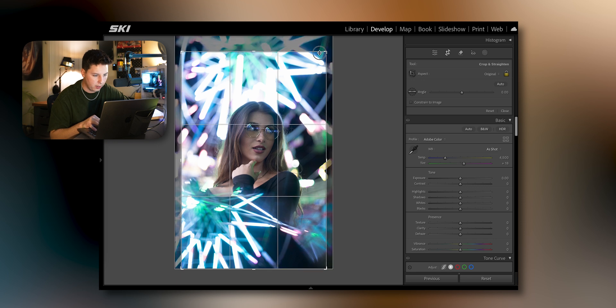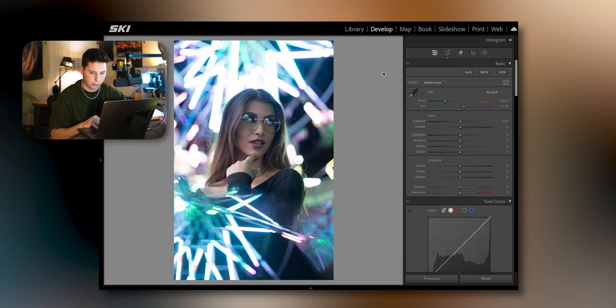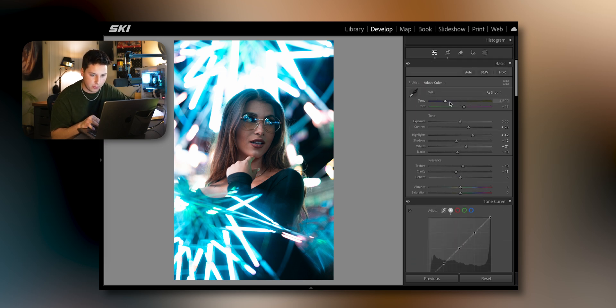First thing I'm going to do is go into the crop tool, bring this line down right to her eyes to make sure that third is right there and she's centered. Then up the contrast a little bit, bring down the shadows, bring up highlights and whites. Bring down the clarity to make that little glow pop, and bring up the texture. In the tone curve select Points, and then hit calibration — same adjustments as before.